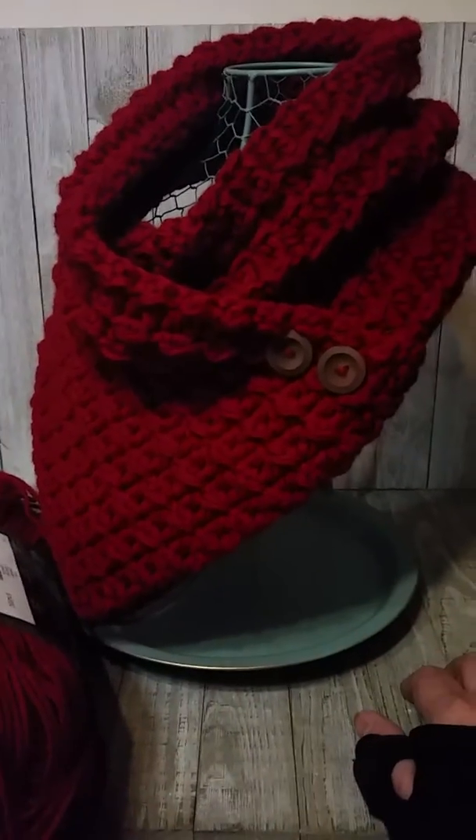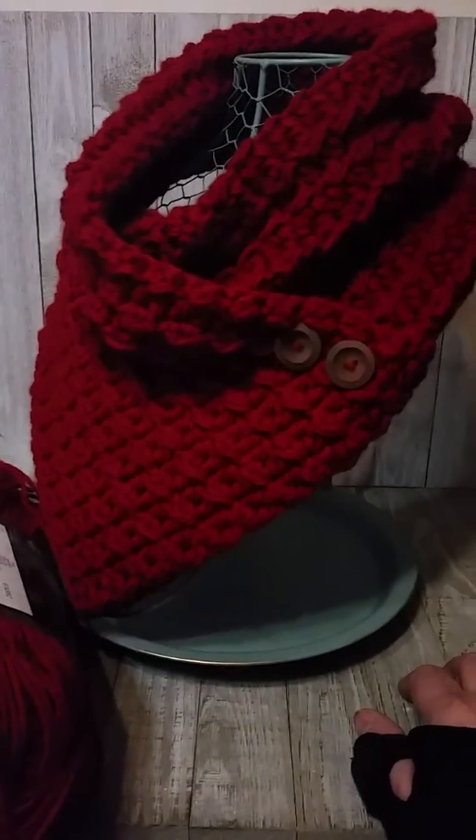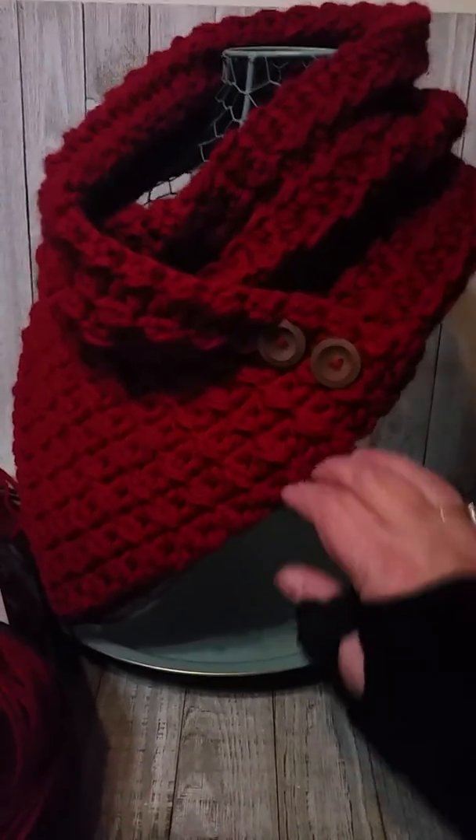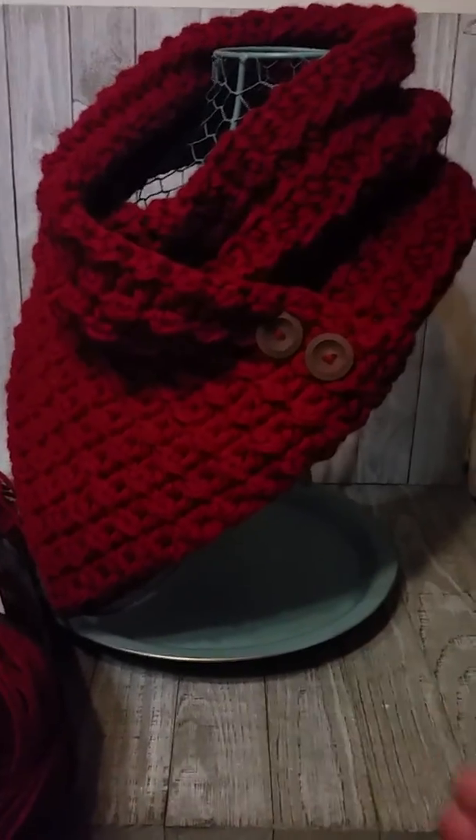Anyway, simple, simple. A hundred chains, do it for about eight or ten inches tall, sew it up, and you've got a gorgeous cowl.